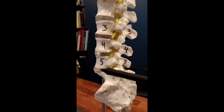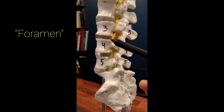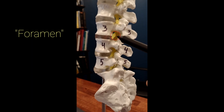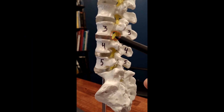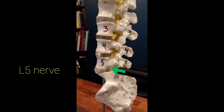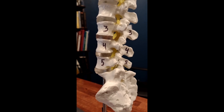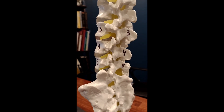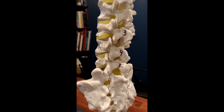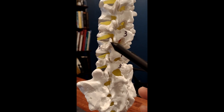Behind the bones and the disc is an opening at each level called the foramen. You can think of it like an exit ramp from where the nerve comes out — this is the L3 nerve, L4 nerve, L5 nerve and so on. Now I'm going to turn the spine a little bit so you can see it from the back — this is the oblique view. Between the L3 and L4 bones there is a small joint called the facet joint.